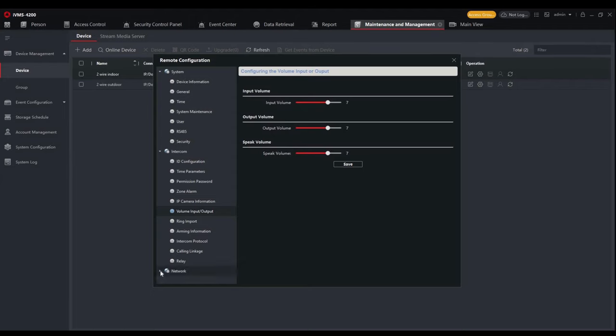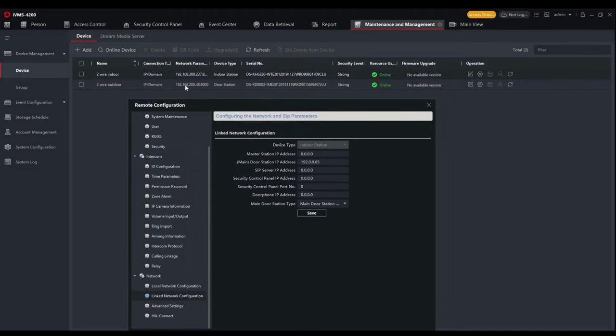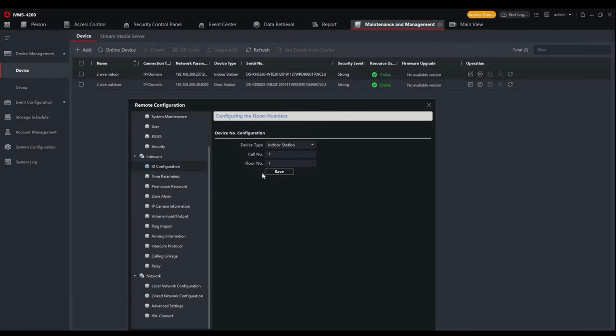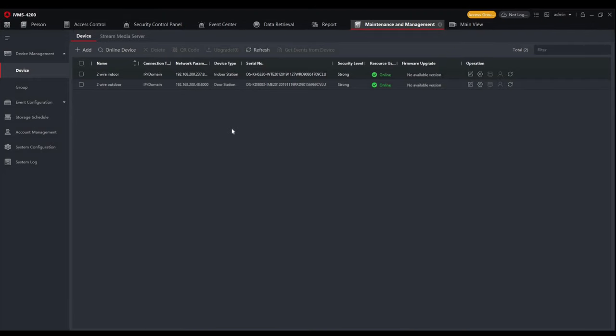To set the two units to work together, go to the network options and select the 'link network configuration' tab. This allows you to link the indoor to an outdoor station by entering the main door station's IP address — in this case 192.168.200.48. There's also an ID configuration with the room and floor number, which can be used with the keypad to call the indoor station directly. Calling linkage settings allow alarm outputs on the indoor station to trigger when a call comes in, useful for third-party devices like sirens or flashing lights for those who are visually impaired or hard of hearing.